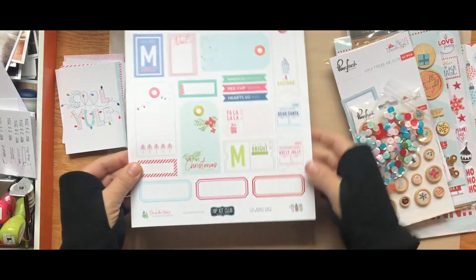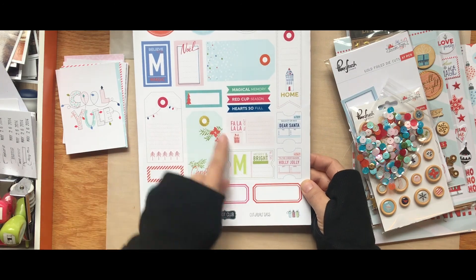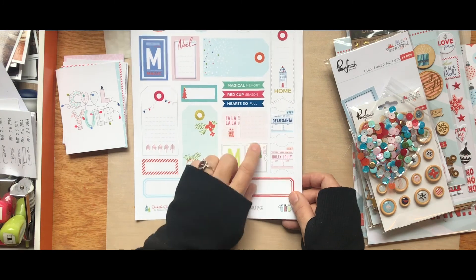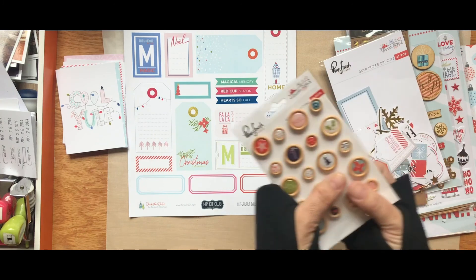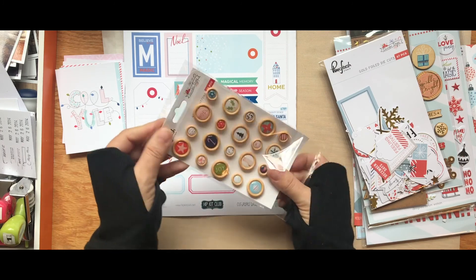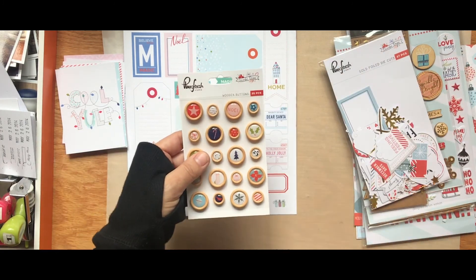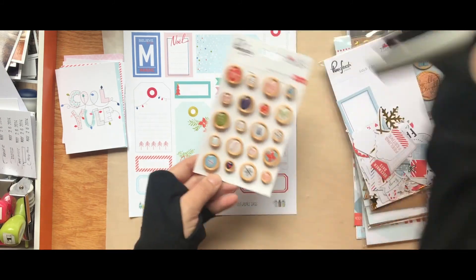There are cut-apart tags, Hip Kit exclusive, designed by Kimberly Hutchinson, with lots of tag strips with word phrases on them: 'Magical Memory,' 'Red Cup Season,' 'Heart So Full.' Then there's a pink sheet called 'Fresh' that has wooden buttons — 20 pieces — things like candy canes and 'Joy.'